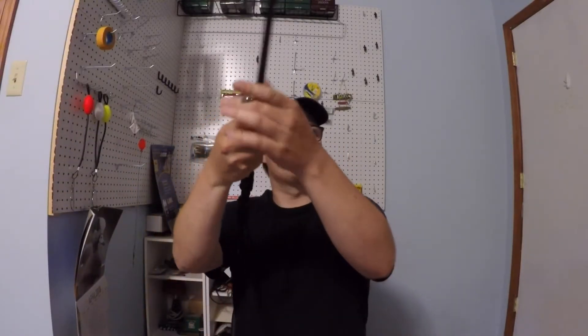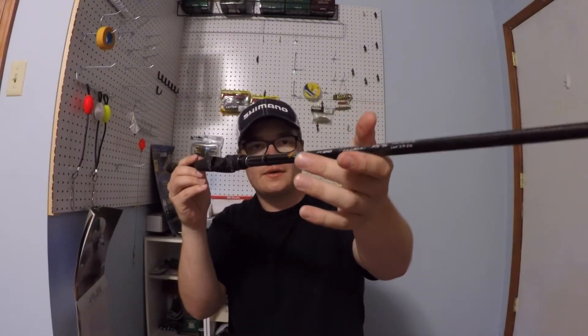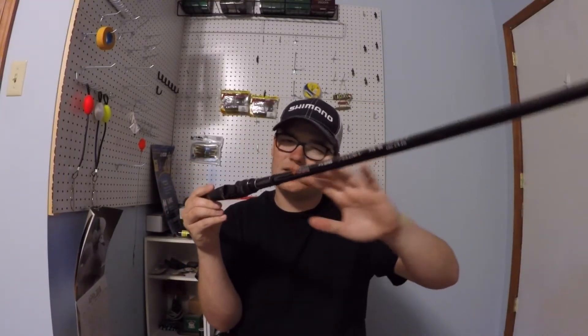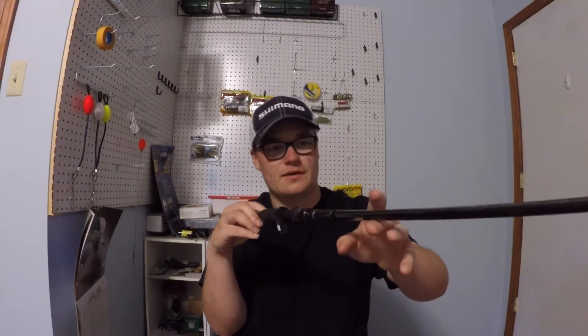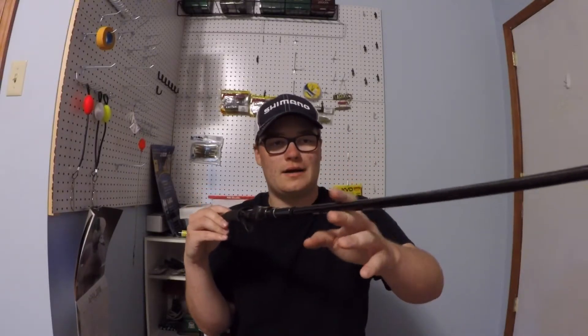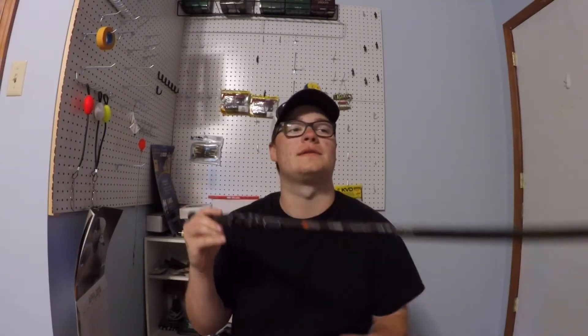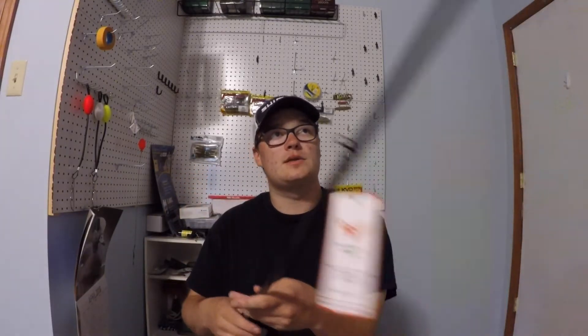So here it is — the Phoenix Feather casting rod. Got it during the Memorial Day sale, $134 something with the 15% off, so a really good deal. This is a seven foot one, heavy, rated a quarter ounce to two ounces. This is going to be my jig rod — football jigs, stuff like that.